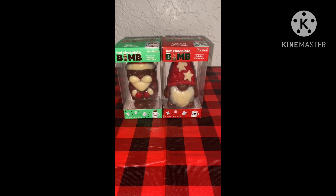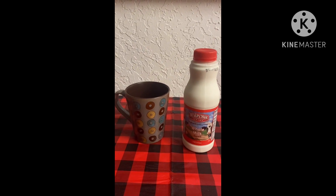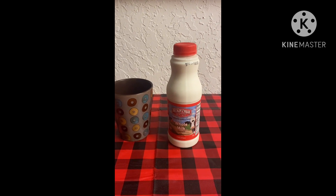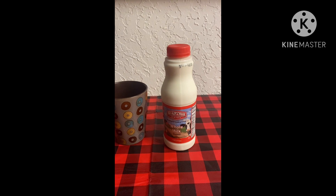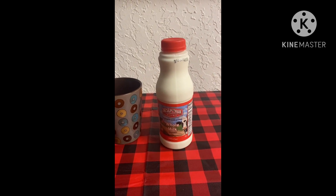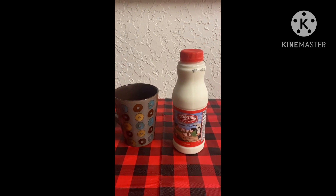So yeah, let's get to it. Here is my mug that I've had for a few years, and here's my bottle of whole milk that I also bought along with those hot chocolate bombs. So let's get started.